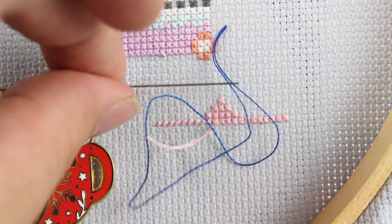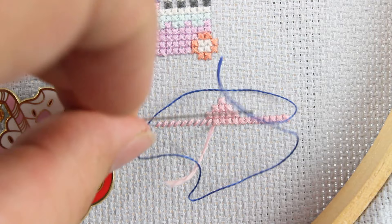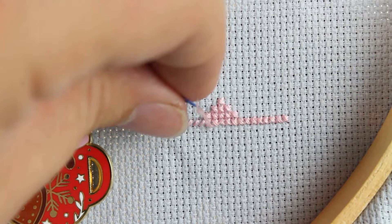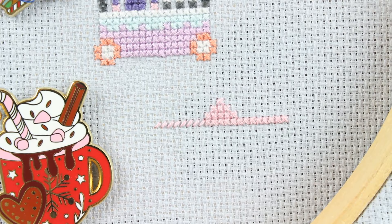Now if you don't have one of those little needle threaders — or like me you can't find it half the time — here's a little improvised trick. I've threaded both ends of a piece of scrap floss through my needle as though I were going to do a loop start, so I effectively have a loop. Then I can stick my needle in where my stitch is going to be and use that loop to grab the tail of my floss and pull it through the eye of my needle. That allows me to get those last stitches done.